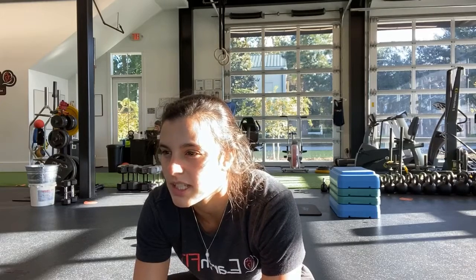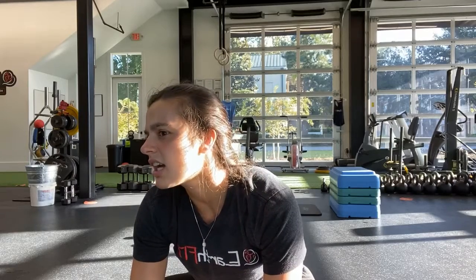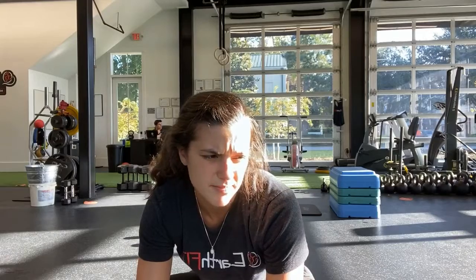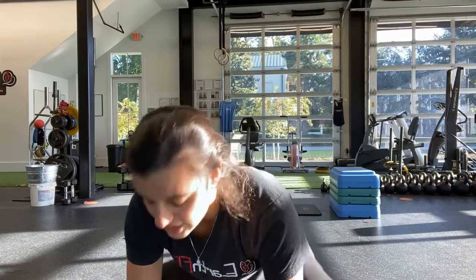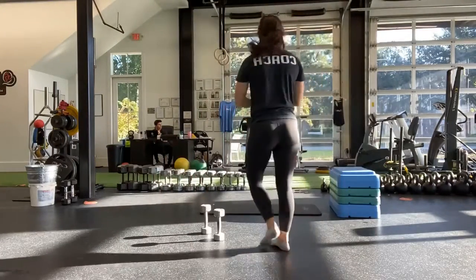Keeping those hips down. Ten more seconds. And last one. And stop. So that was our first superset.